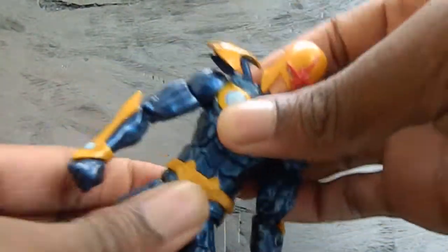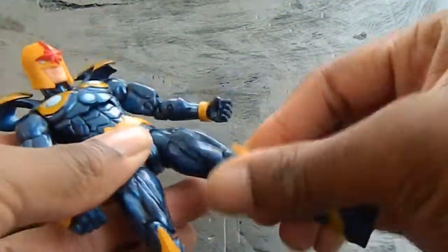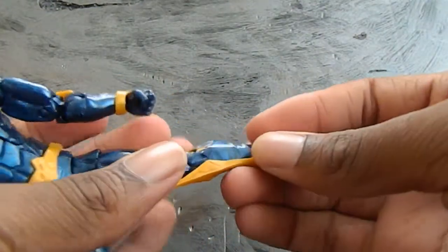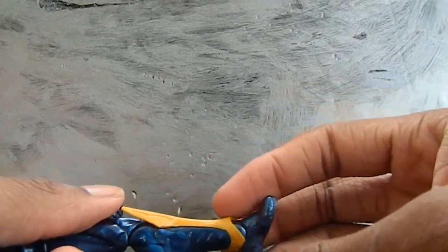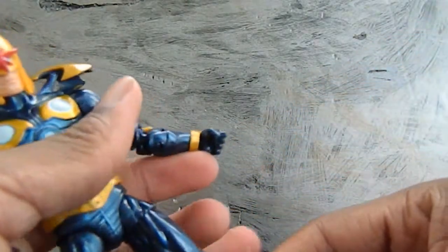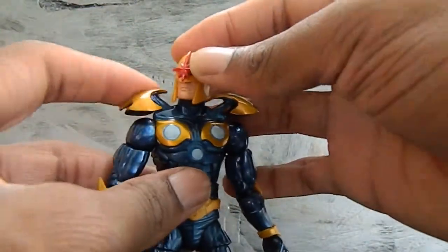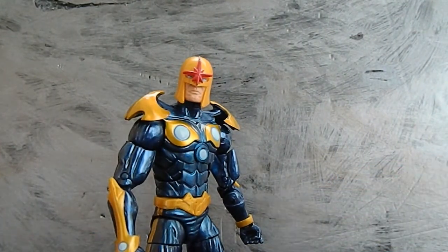Moves side to side at the waist. The leg moves forward and out, and with the thigh these are double jointed. He doesn't have a crotch hole — I thought he had one, but oh well. The foot goes back and forth and he has an ankle pivot. So this figure is really, really cool. I really like this figure — how it looks. Very cool, just looking at it like that.